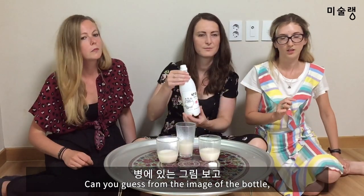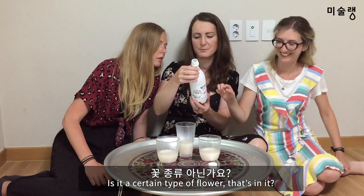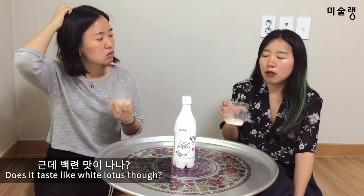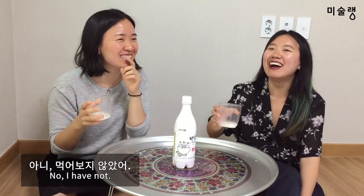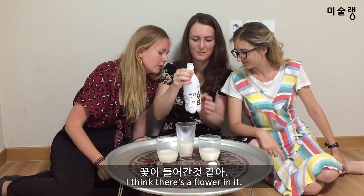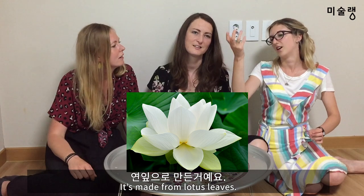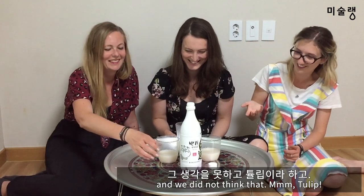Can you guess from the image on the bottle what might be added to it? Is this sauce? No. Is it a certain type of flour? What did you suggest earlier — that it's made with water? Water from snow? But it doesn't taste 100 years old. I think it's a flower — there's a flower in it. What flower? Lily? It looks like a tulip. It's made from a lotus leaf — a white lotus flower. We are in a country where it's all about lotuses, and we did not think of that. Tulip!